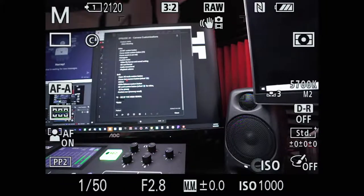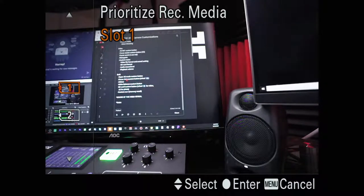The Sony A7 III has two SD card slots. I like the ability to switch back and forth between them quickly. When I shoot boxing, I'll use one SD card for fights and then switch to the other card for quick shots in the audience or locker rooms to keep photos separate. Same with video — if you're trying to separate two different things you're shooting, or one card is getting close to full, you can quickly and easily switch to the other one.